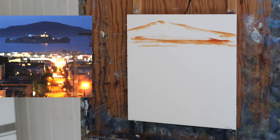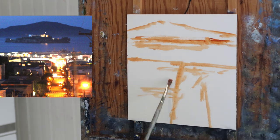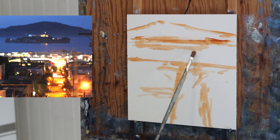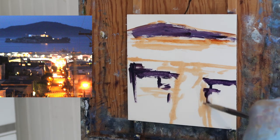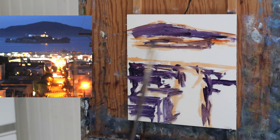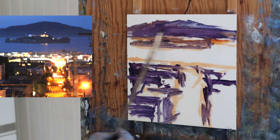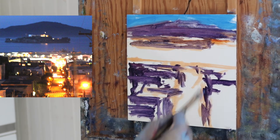I'm starting my sketch in burnt sienna as usual, just going for the big shapes. I'm trying to get a few lines to indicate where the street is, where Alcatraz is, and the mountain in the background. I did move the peak of the mountain a little bit to the left because it was sort of in the center — I was experimenting. Now I'm coming in with a mixture of alizarin crimson and ultramarine blue to start establishing the darks.